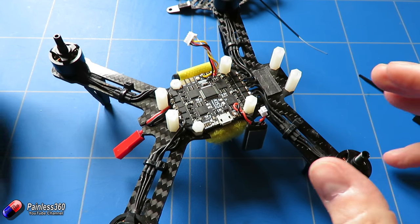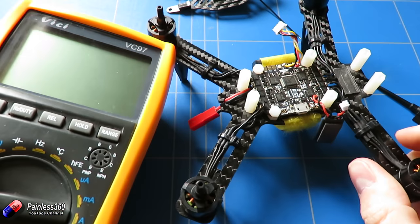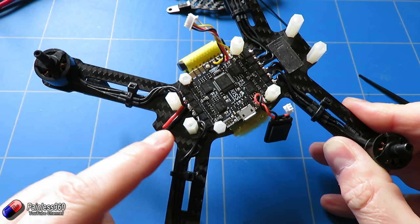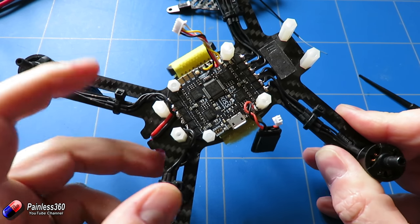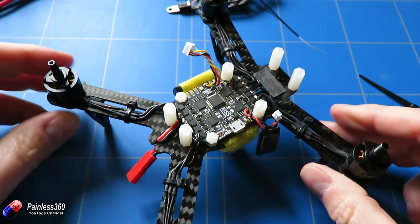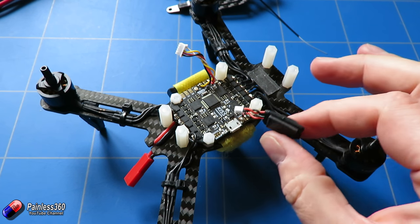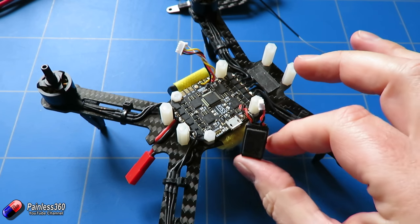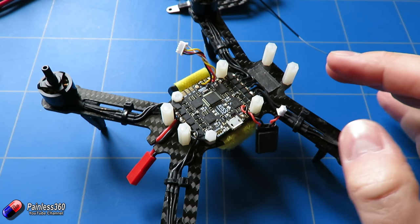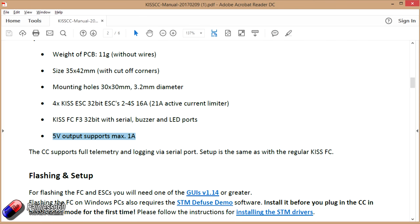Now all the soldering is done. The last thing I'd recommend is get your voltmeter or multimeter, set it on resistance, and just check there aren't any shorts between any of the connections at the ESC. You might find that when you make the connection initially it looks like a short, but then very quickly the resistance comes up as the MOSFETs do their thing. Also make sure there isn't a short between the positive and negative leads on your power supply — just double checking you haven't bridged anything accidentally. Now, the onboard 5 volt supply is only capable of supplying about an amp, which is worth noting.